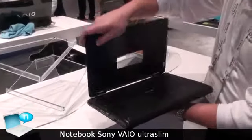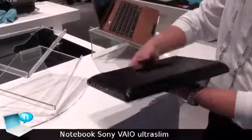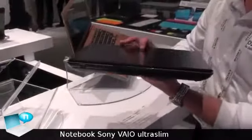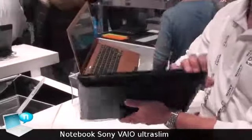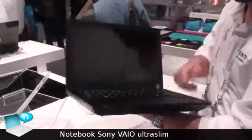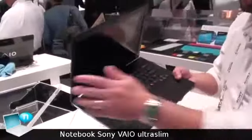double your battery life just by clipping it on, without adding too much size and weight. So we'll double the internal battery life. It does have a backup.